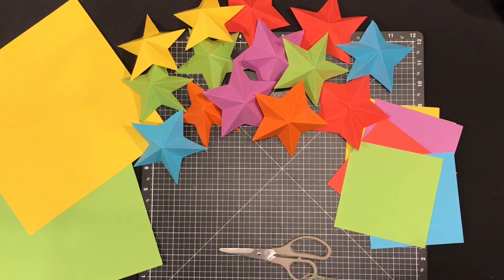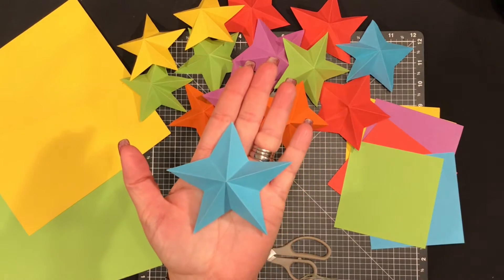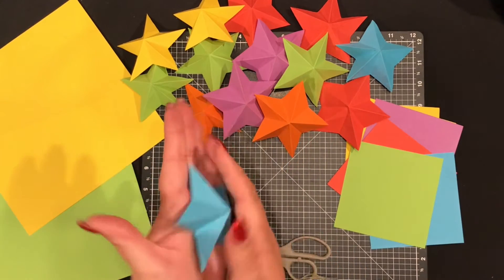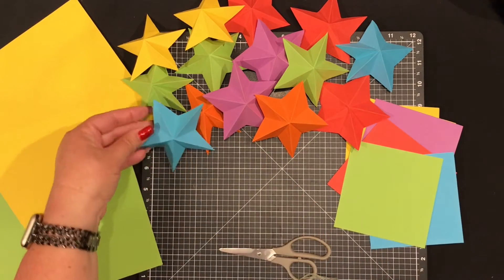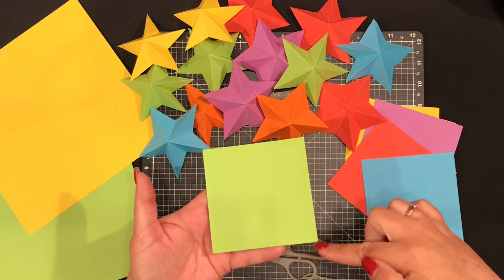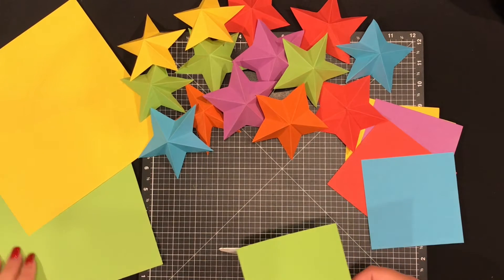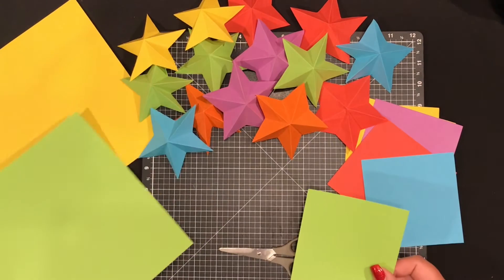This is our starburst decoration — colorful little starbursts that I've already made. You need a square piece of paper and a pair of scissors. These just burst up out of your hand, the table, wherever you place them — even burst out of your Christmas tree. Size is your preference: a bigger piece of paper will make a bigger star, a smaller one will make a smaller star.